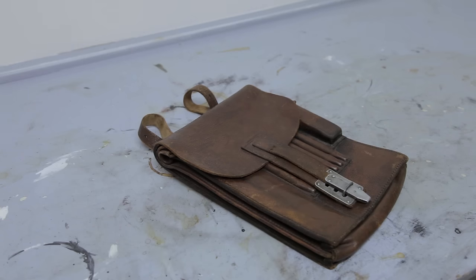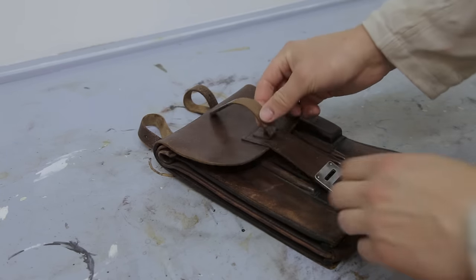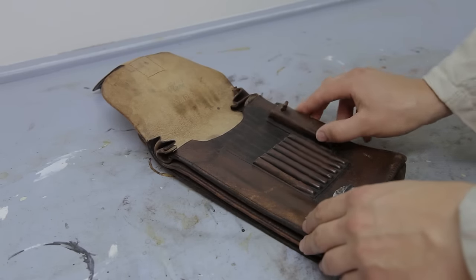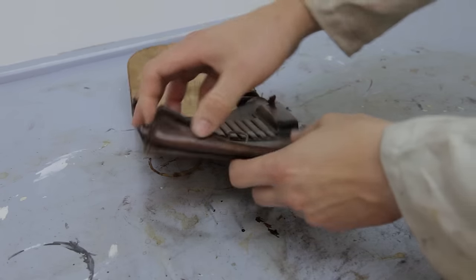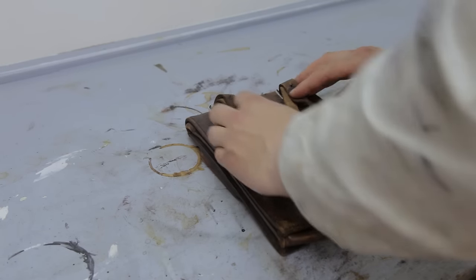As you can see, it's actually in pretty good condition apart from being dry. If we had taken it straight into the field it would probably have cracked, or in worst case broke on us — especially the belt loops.